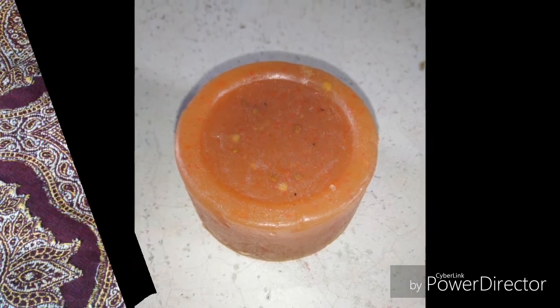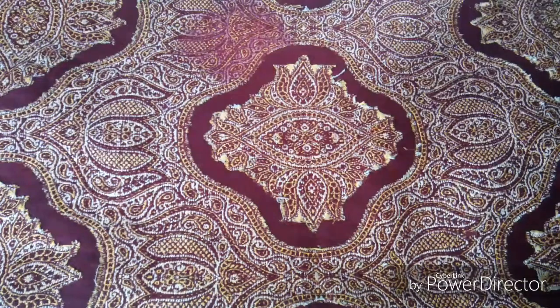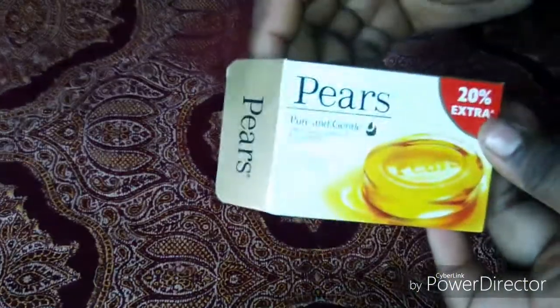So let's see how we made the video. This is a pear soap that we made.